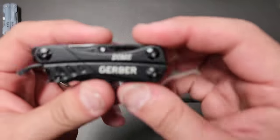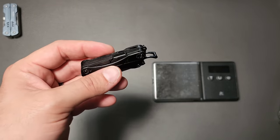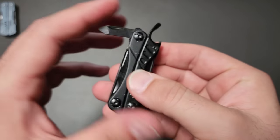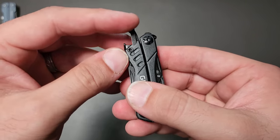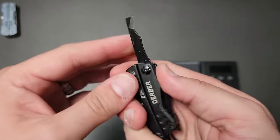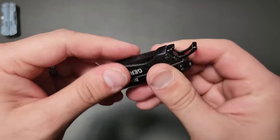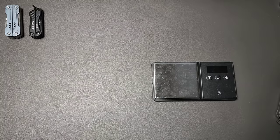The one most comparable to the Squirt is going to be the Dime — these have been compared a billion times, and the Squirt generally always won. But it doesn't matter if you can't get one. My biggest qualms with the Dime are that they put the file on the driver, which gives it weak points, and I don't personally need the bottle opener. But it does have a tweezer, which the Squirt doesn't have, and a package opener, which I love — I would have probably done away with the blade entirely. The Dime is another good tool.